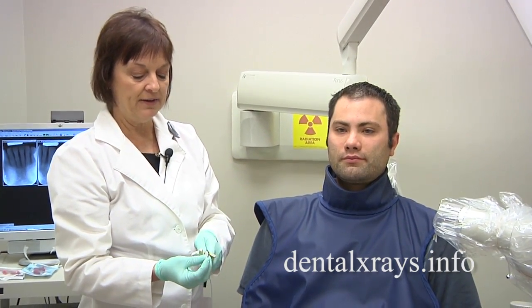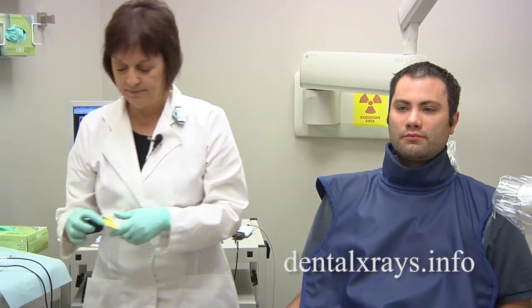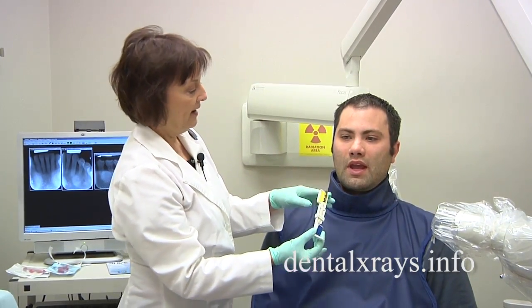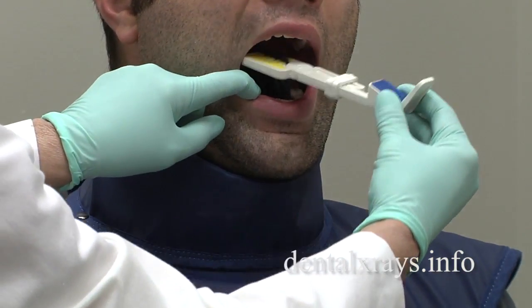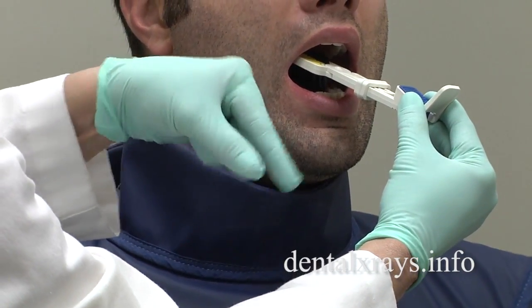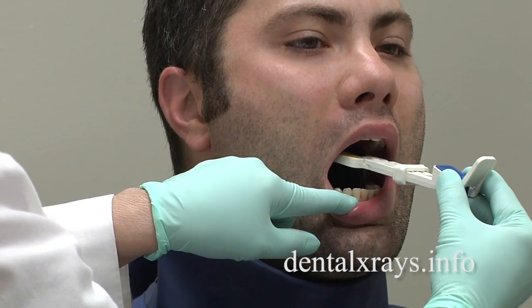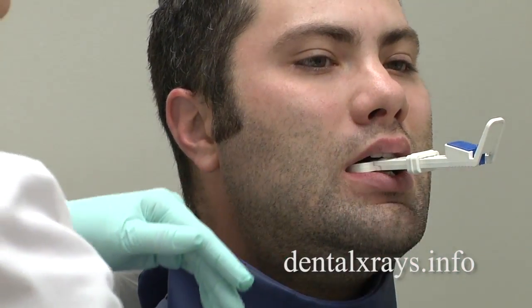Sometimes the premolar PAs also create a problem when there are tori in the mouth. I'm going to show you two techniques — first the bisecting angle. Again, what you want to do is put the film itself not on top of the tori, so that the film is next to the teeth. Move it away so that the film sits directly between the two tori. There should be a space between the two that allows you to lower the x-ray film in — right in between the two. Have the patient gently close, and as they close the film is going to adjust accordingly to how it can fit.